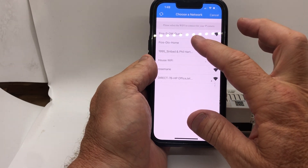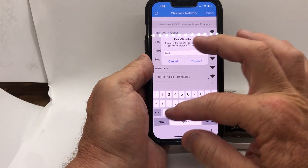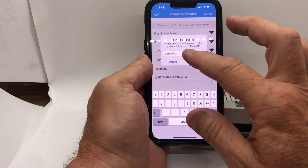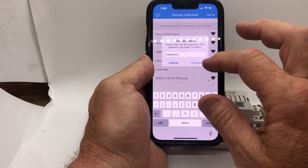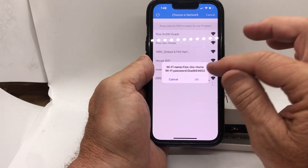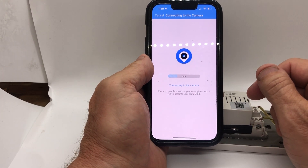Select your network — it cannot be 5.8GHz, it has to be 2.4GHz Wi-Fi, not 5.8. Enter the password to your home Wi-Fi. If you put it in wrong it's not going to work and you'll have to reset it. Once you put it in correctly, hit Connect. It's going to ask if you want to connect — click OK and it will go through the setup process.